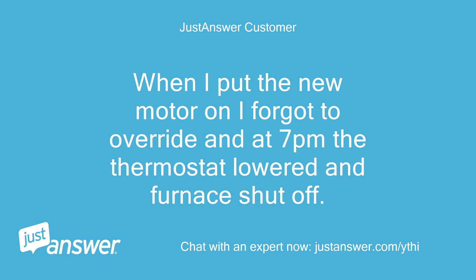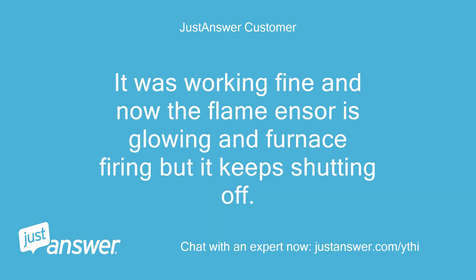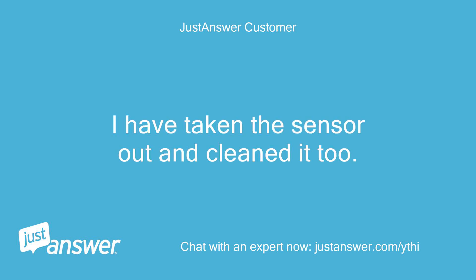When I put the new motor on I forgot to override and at 7pm the thermostat lowered and furnace shut off. I started it again and now it will not stay lit. It was working fine and now the igniter is glowing and furnace firing but it keeps shutting off. I have taken the sensor out and cleaned it too.